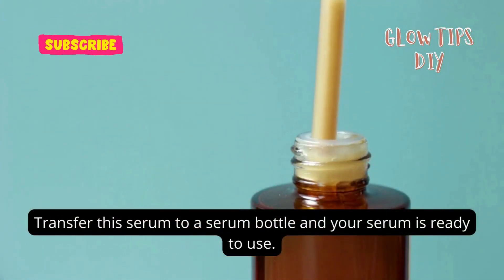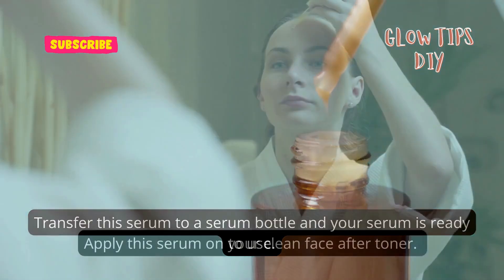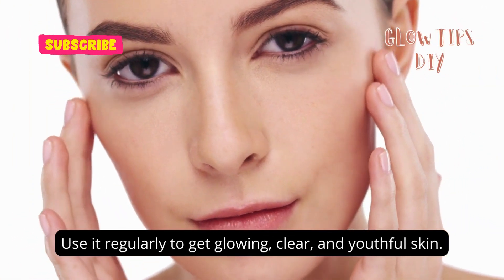Transfer this serum to a serum bottle and your serum is ready to use. Apply this serum on your clean face after toner. Use it regularly to get glowing, clear, and youthful skin.